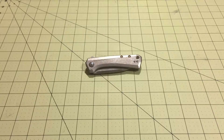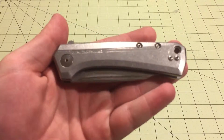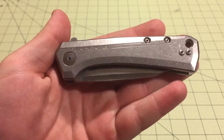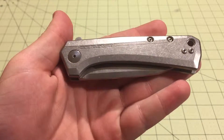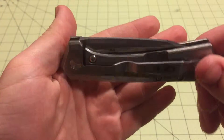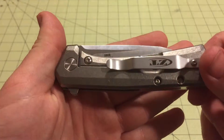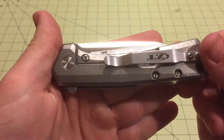Hi YouTube. This is going to be a review of the ZT0808. This knife is a Todd Rexford design made by Zero Tolerance. This is the second Todd Rexford design frame lock flipper that they've done. The first was the ZT0801, which is another knife I've done a review on, so if you want to see that, go check it out on my channel.